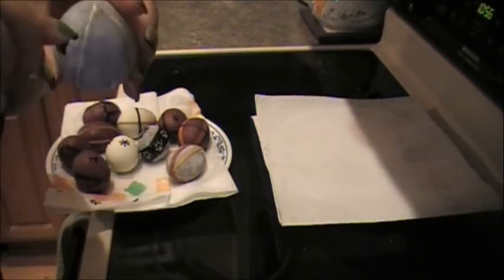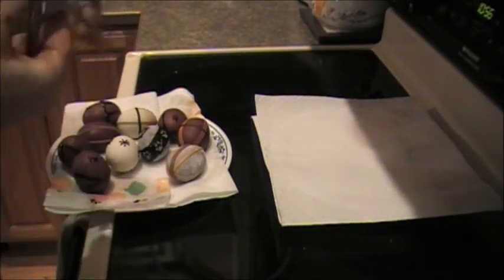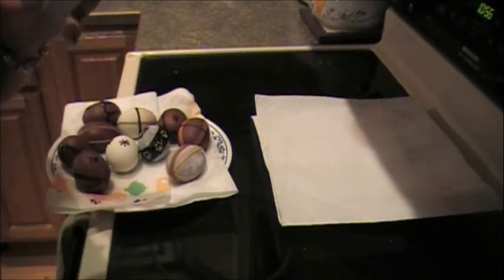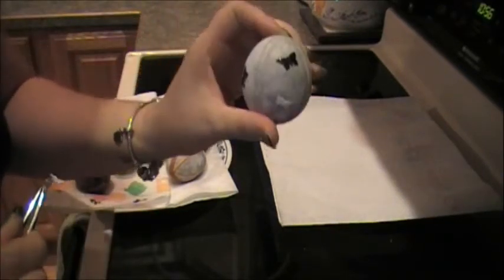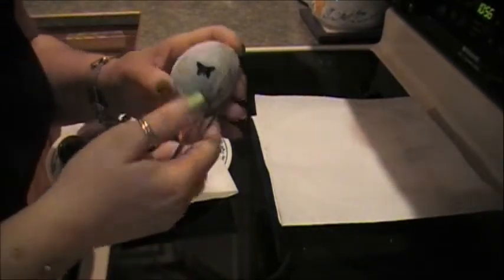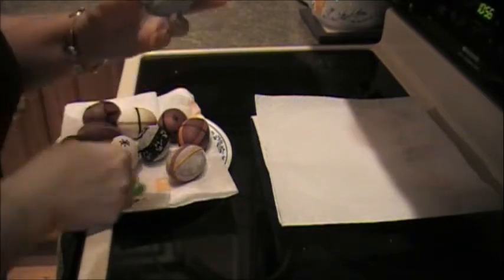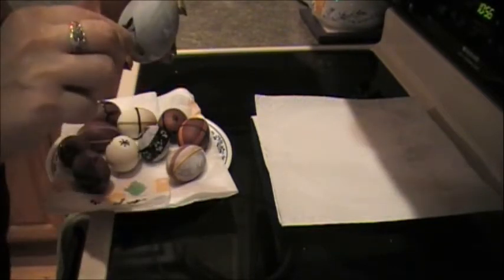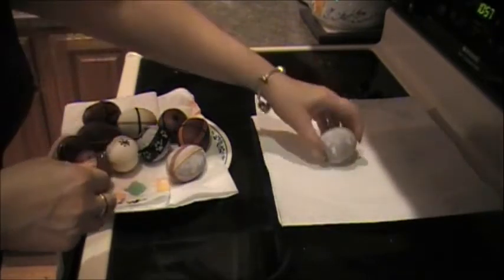There's a butterfly you can actually see, but the duct tape was not a good idea. It's not coming up the way I want it to. I tried it, and I will definitely not do it ever again because it's just not looking good.